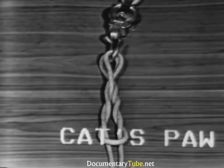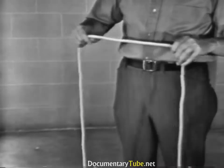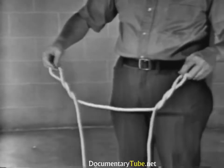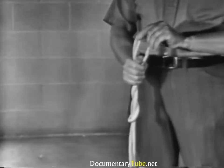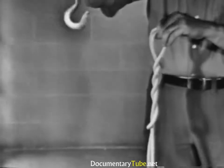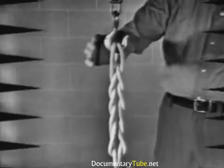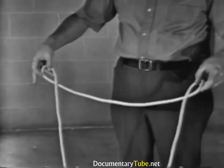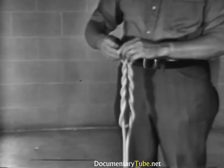This is a cat's paw. To tie a cat's paw in an endless sling, take a length of the sling with each hand and twist each length inward or outward a minimum of three times. Then put the loops on a hook. Let's tie this once more: take a length of line in each hand, twist each length inward or outward a minimum of three times, then put the loops on a hook.